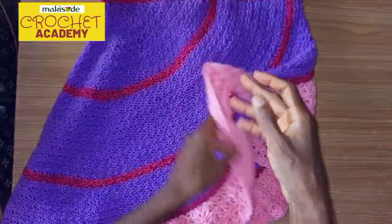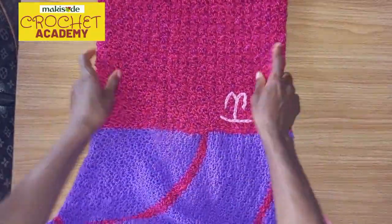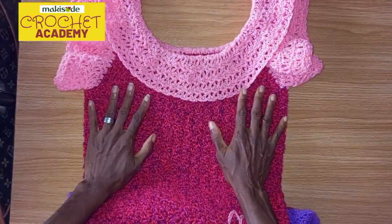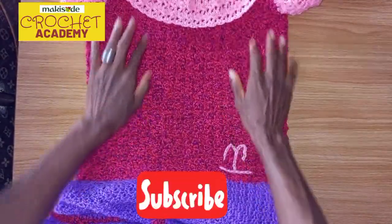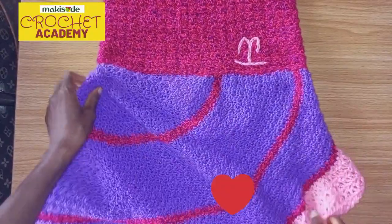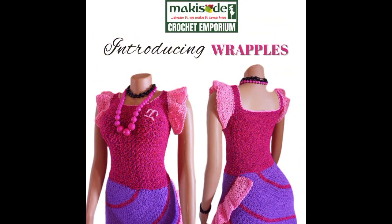That's essentially how we made this dress. If you have questions or any part of the video you don't quite understand, let us know in the comments and we'll organize a one-on-one, stitch-by-stitch tutorial just for you. Subscribe, subscribe, subscribe — and have a blessed rest of the day. Bye for now!